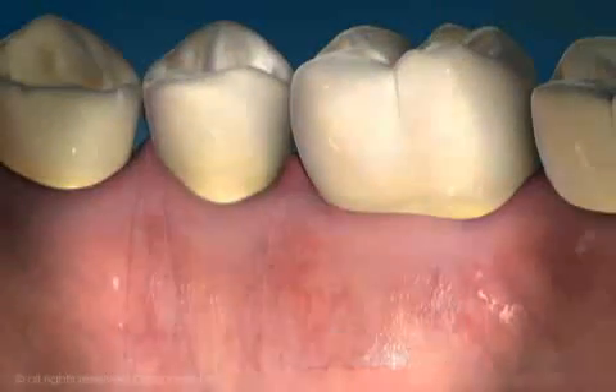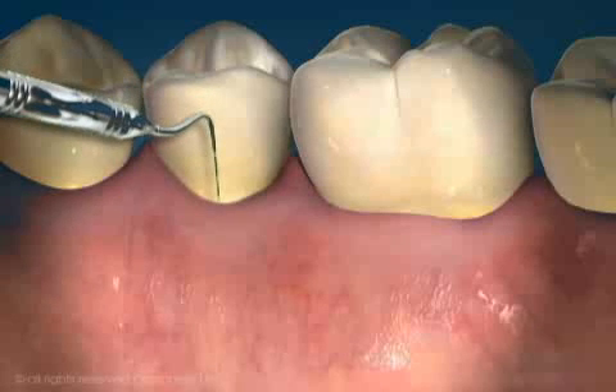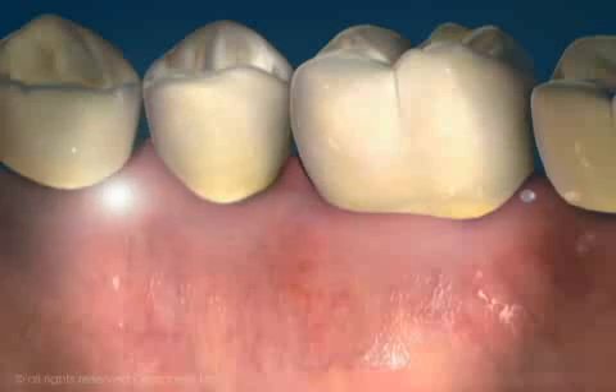In a periodontally healthy tooth, a probe placed at the junction of the tooth and gum will slip under the gum one to three millimeters or so. Healthy gum tissue is attached to the tooth.